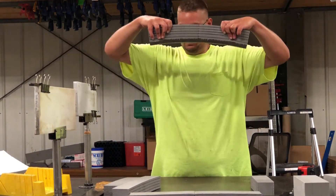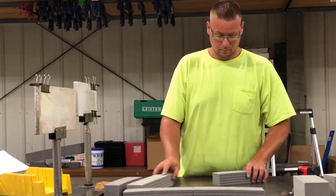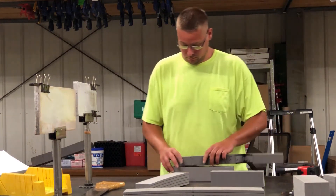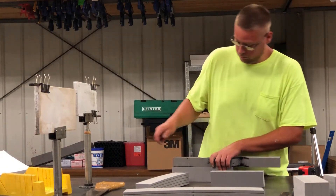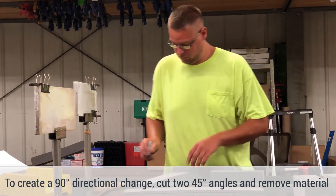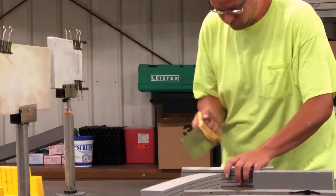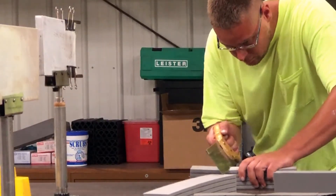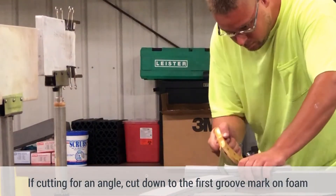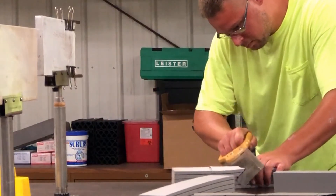There you are — that's your typical heat weld. Now you can make it in many different configurations: 45s, 30s, 22 and a half — whatever angles you need to cut. On a 45, you do that with the back saw, not cutting all the way through. You'll cut down to the first groove mark that's on the material itself.